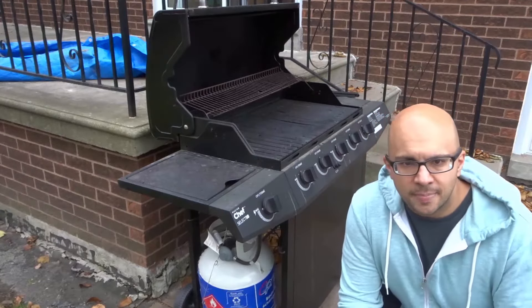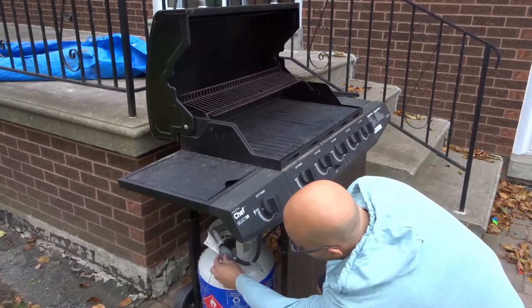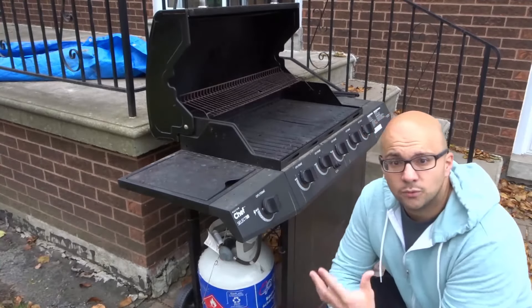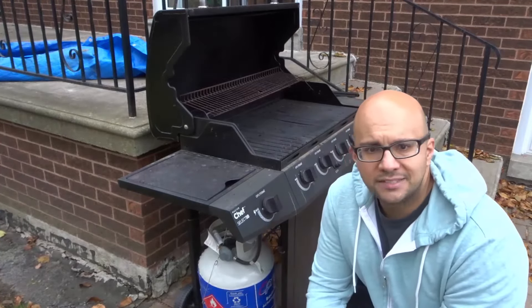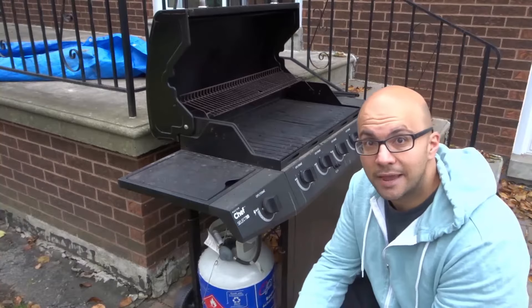It can be attributed potentially to the regulator. This thing right here is actually a regulator — it just regulates the amount of propane. This little piece goes to the barbecue, and there's actually an overfilling prevention device in that regulator. Basically it will limit the amount of propane that comes out if it thinks that there's a propane leak.